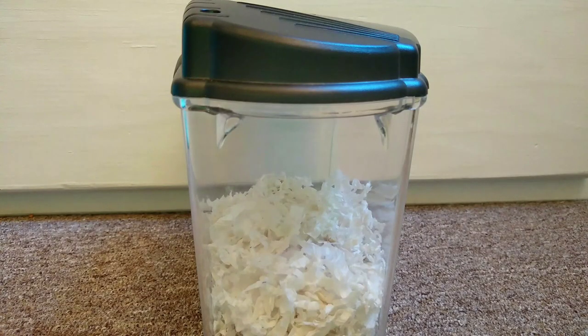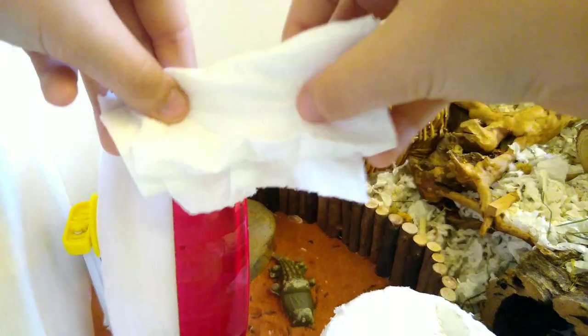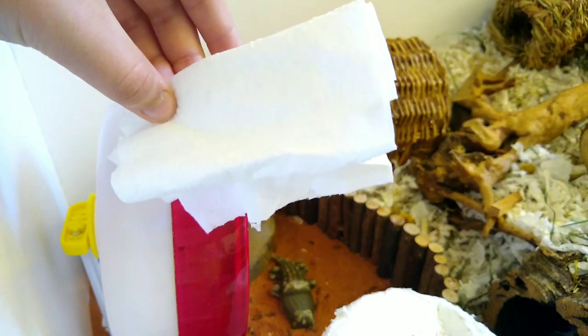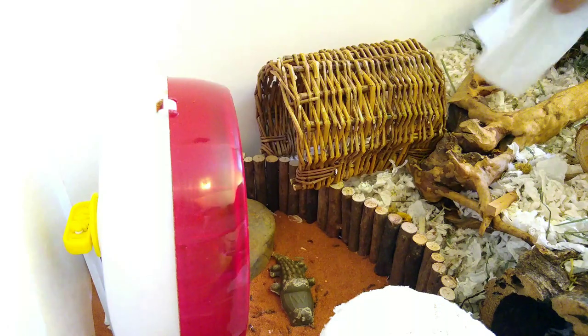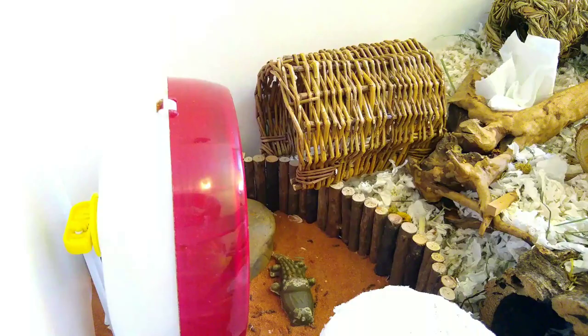When you get your new hamster and they aren't quite used to you yet, you can take a piece of toilet paper and rub your hands on it. The scent from your hands will go onto the toilet paper. Once you have done that, put it in your hamster's cage. When your hamster comes over and sniffs the toilet paper, they will smell your hands.